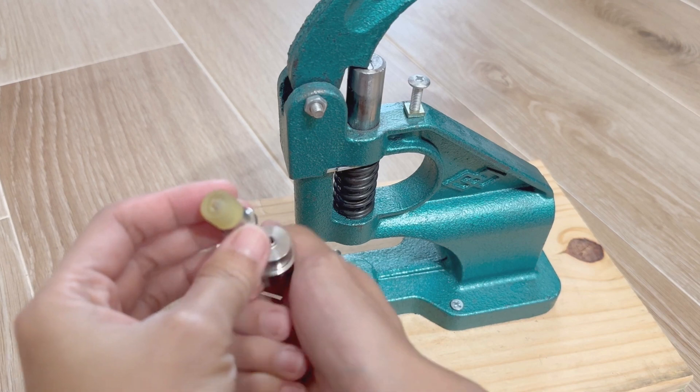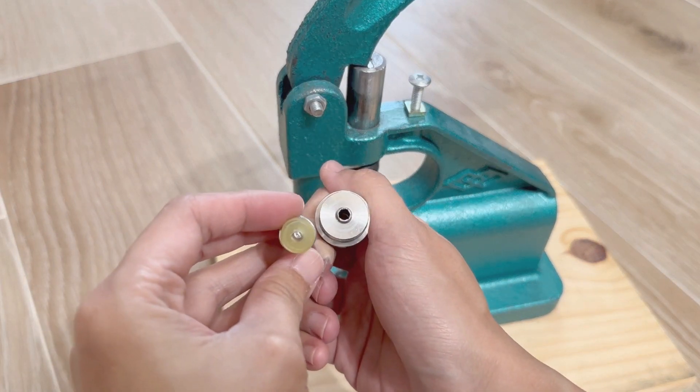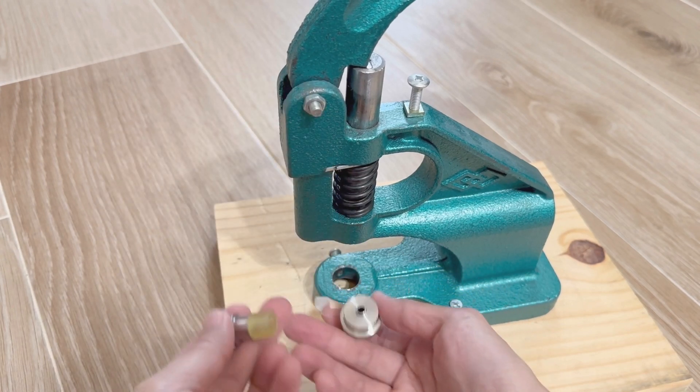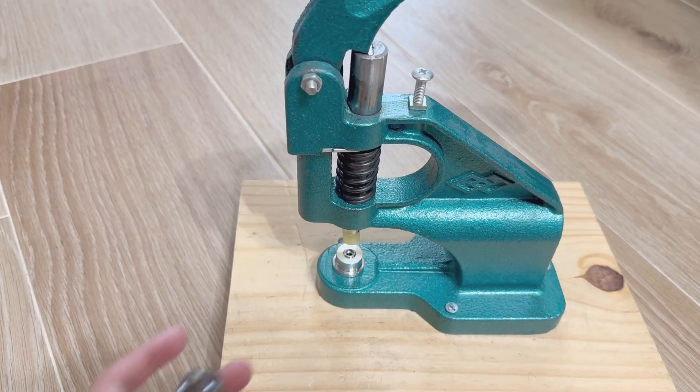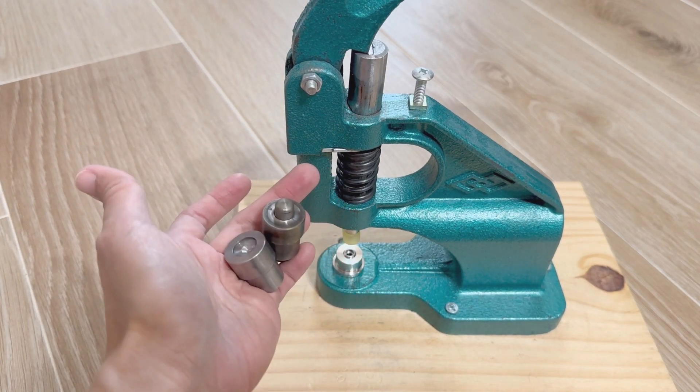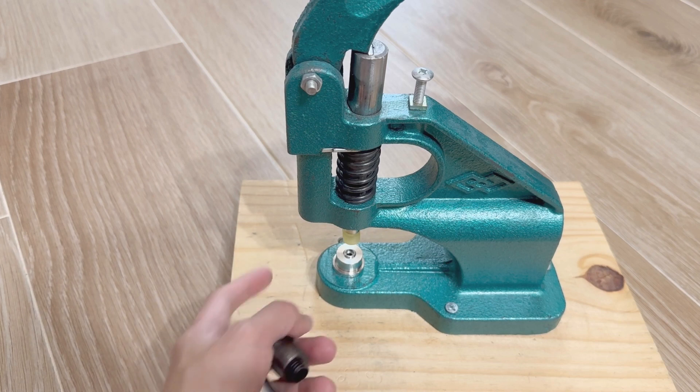There are a bunch of different things you can do with this machine. You can actually buy dies that help you remove plastic snaps — here's one of those attachments. The tool itself comes with a bunch of different dies, mostly for making grommets, but this machine takes very standard dies, which makes it really convenient and functional.